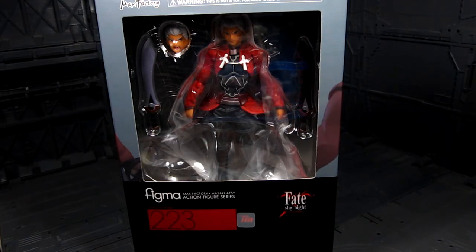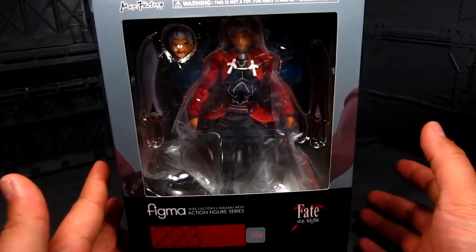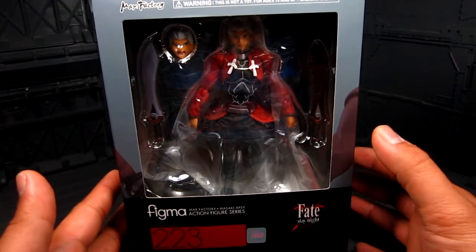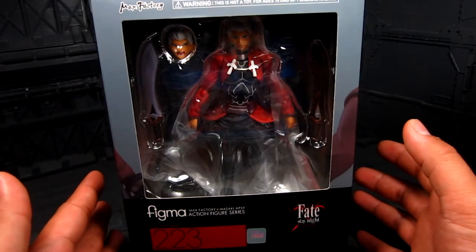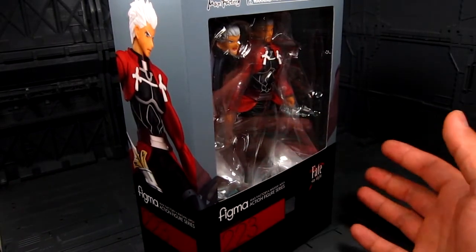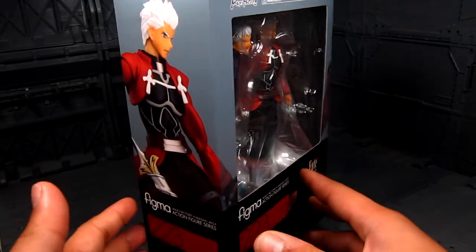I really liked it and highly recommend checking it out. Here's the Figma — when it first came out I kind of wanted to get it but I finally did. My reasons for getting it include the cool sword, the dual wielding, and it's always great to have another male Figma. Usually you only get a few male characters so it's nice to balance it out. My knowledge of the show is actually quite limited.